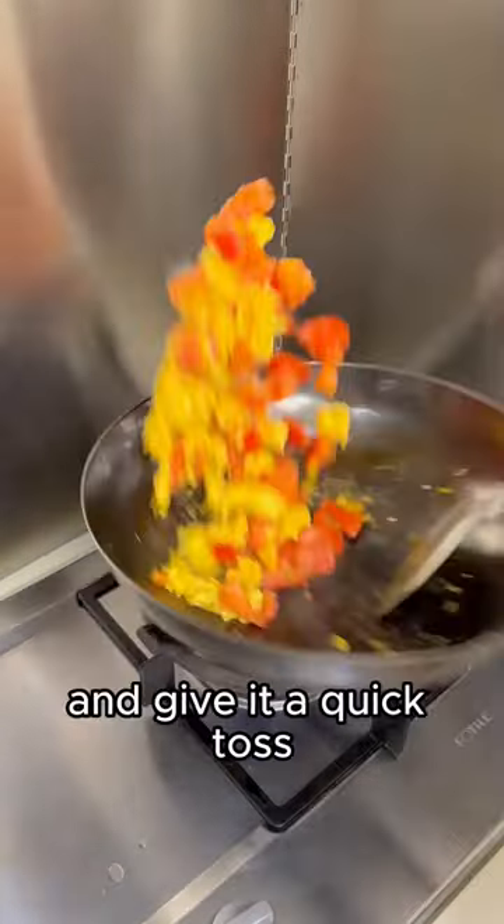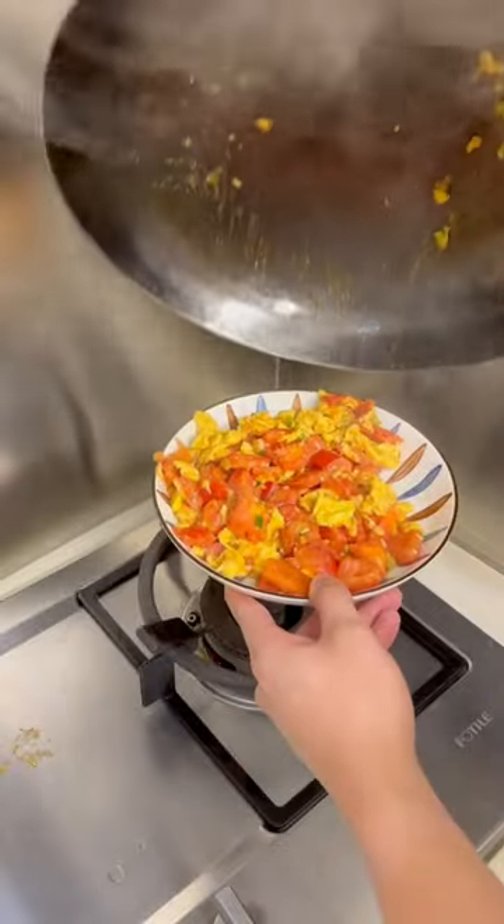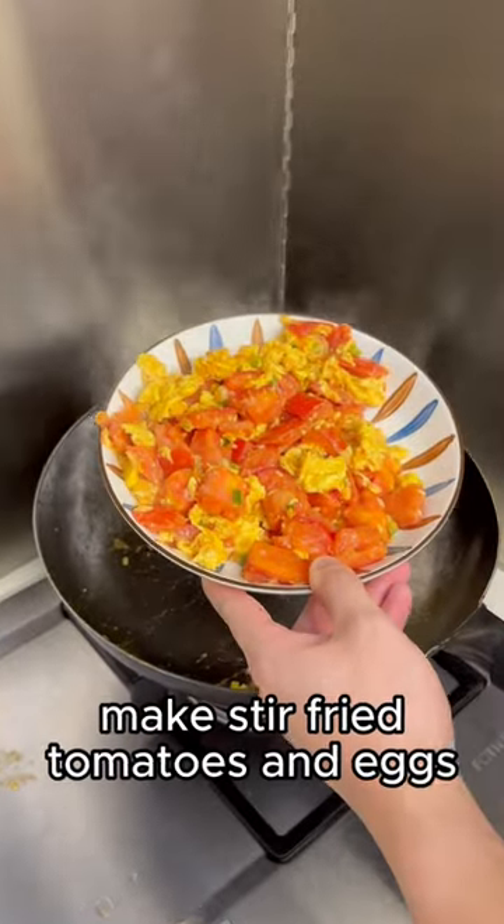Now we add the eggs back in and give it a quick toss to mix everything together. And that is how we make stir-fried tomatoes and eggs.